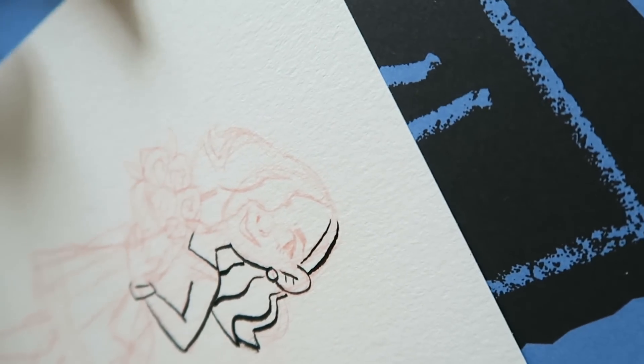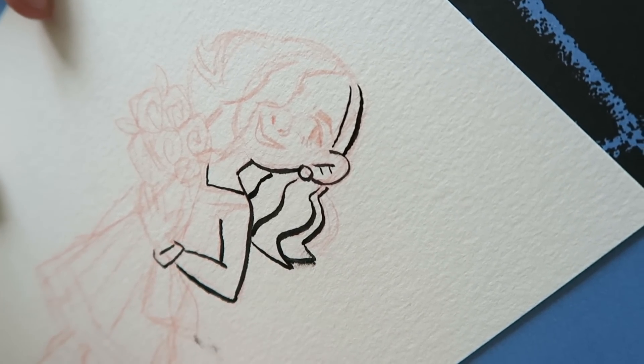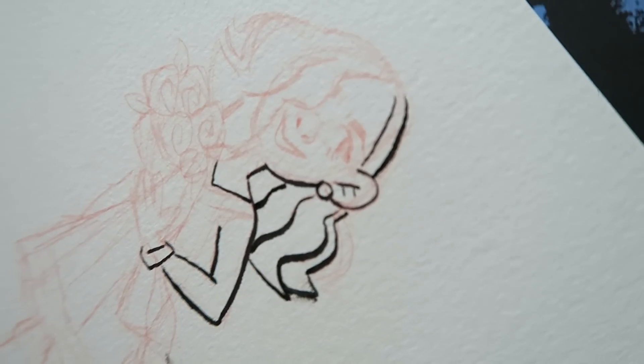Employee happiness is gonna go up like 100%! I do like it when you line things with the ink brush — it looks really good. Oh no, I've smudged it already. You jinxed me! I might just let that bit dry because I never realise how moist the ink is.